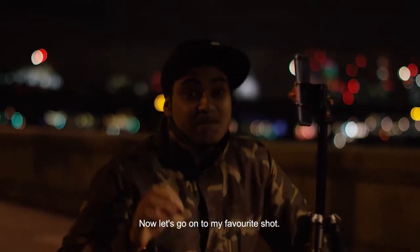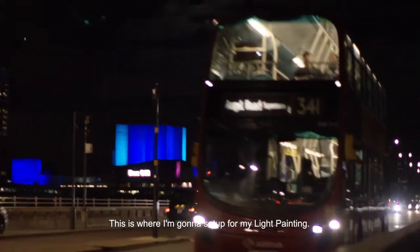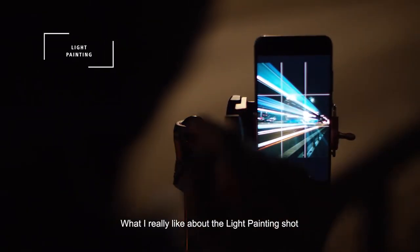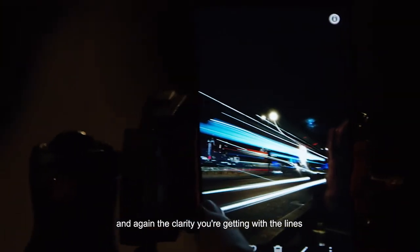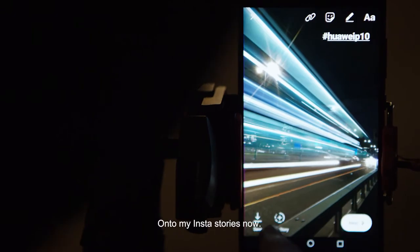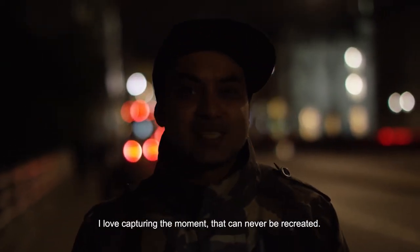Now let's go on to my favorite shot — this is where I'm going to set up for my light painting. What I really like about the light painting shot is the fact that you get a really nice sense of movement, and again the clarity that you're getting with the lines is just perfect. I'm happy with that shot so I'm going to post that one onto my Insta stories now. I love capturing a moment that can never be recreated.